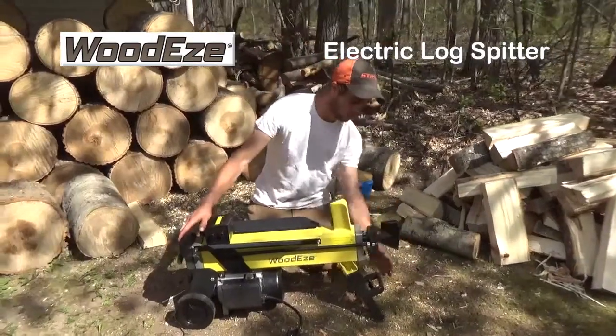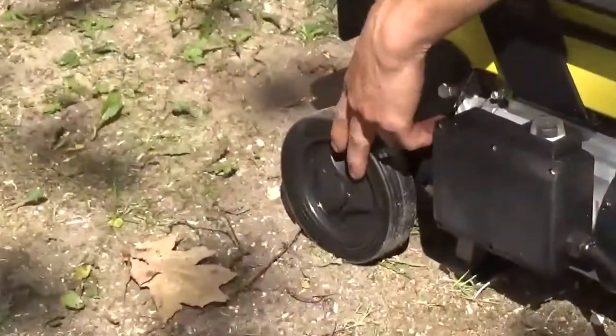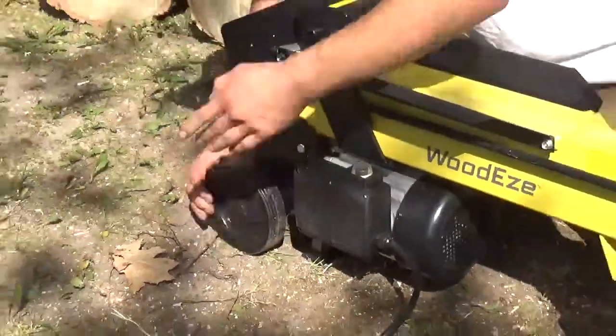Very simple to put together. Put the front on with two bolts, 10mm socket. Then you got the wheels — very simple, just a snap ring with a cap over top. Snap ring goes right there, wheel in place, put your cap over top, and you're rolling.